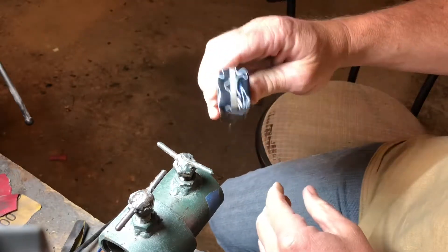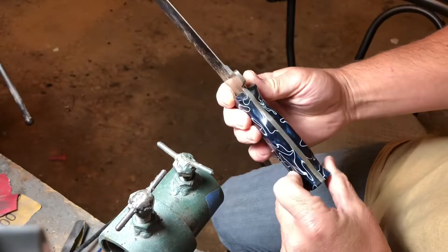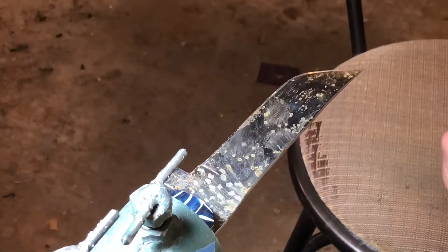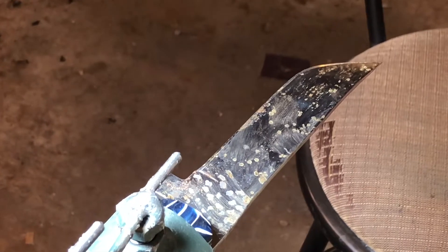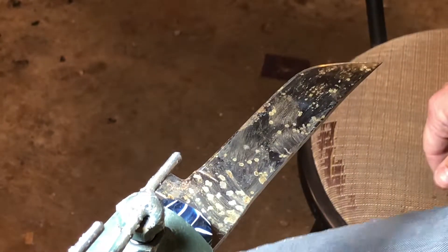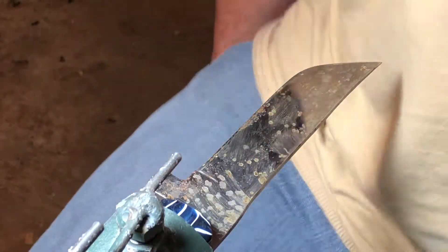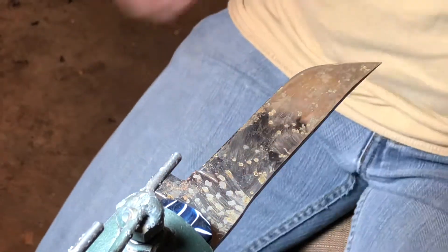The first and foremost thing you want to do is you want to dull this knife completely, because you will more than likely cut or poke yourself at some time doing this. I would rather it be a small cut than a bad cut. Especially if it's one of my knives, it's going to be very sharp.